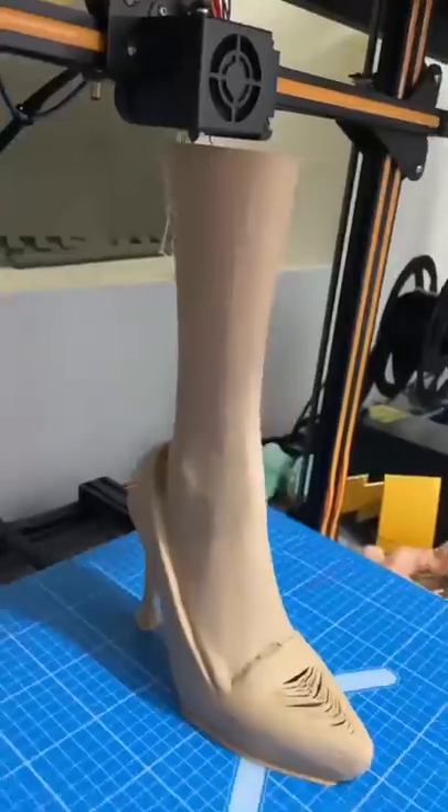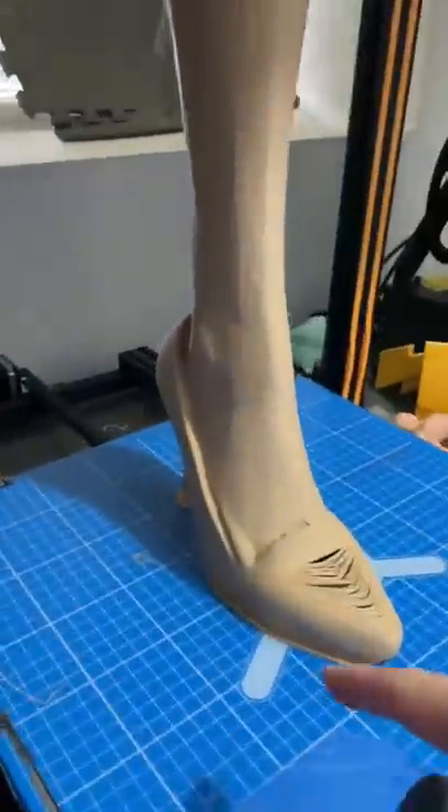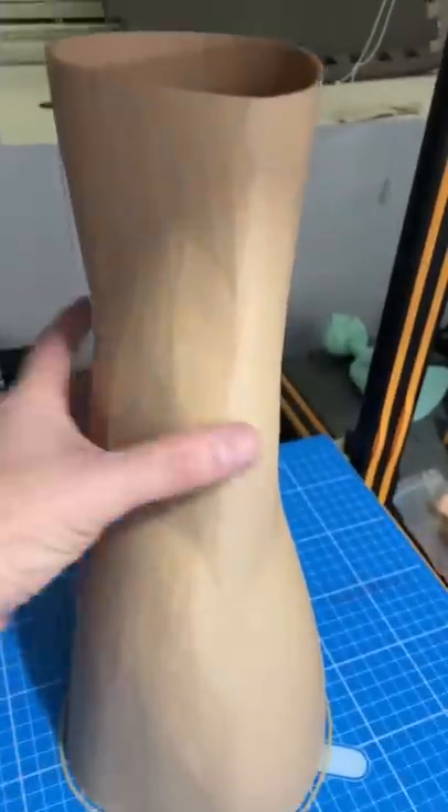Let's recreate one of the most iconic props, the leg lamp from A Christmas Story. I got to 3D printing the leg in two pieces in wood filament, and it's done!